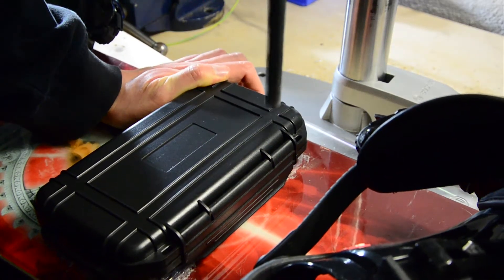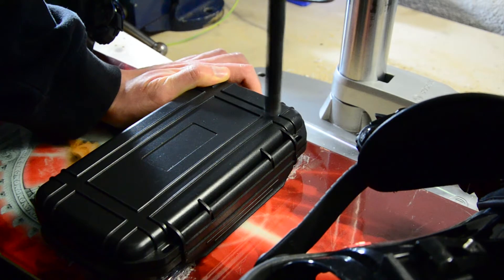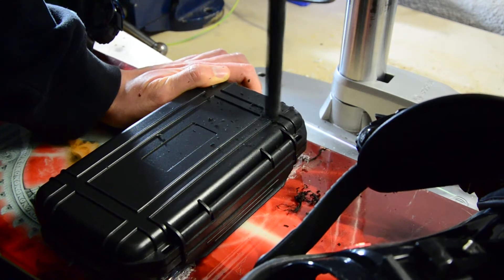Then it was time to drill a hole into the waterproof case where the button will be installed later on.